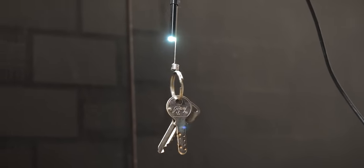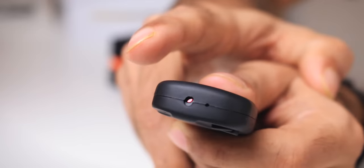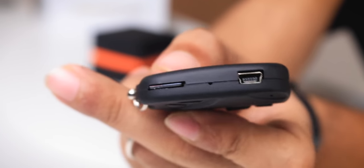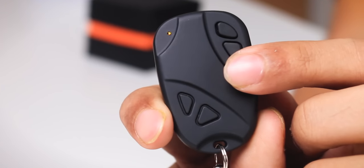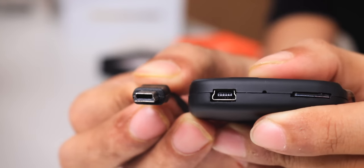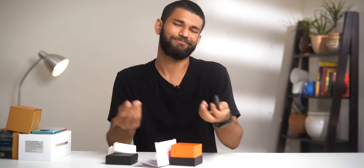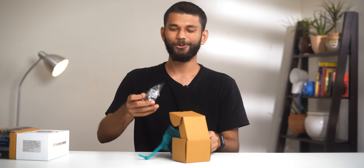Next up is the car keychain spy camera. Never in your life would you suspect this has a spy camera inside it. If you place it on a bedside table you'd think it's just a car keychain, but it has a camera right here and an SD card slot. You long press the on/off button to power on — there's a yellow light — then long press the shutter button, the yellow light blinks three times and it starts recording. It charges via micro USB. Similar to the pen camera but in a car keychain form factor.